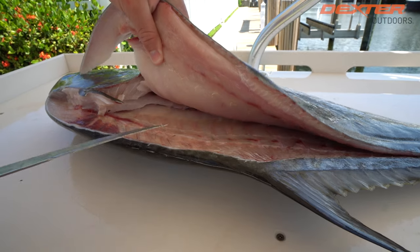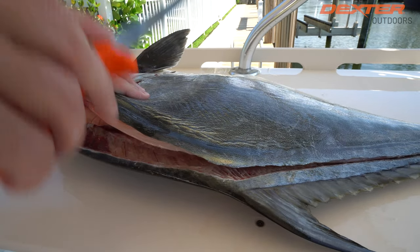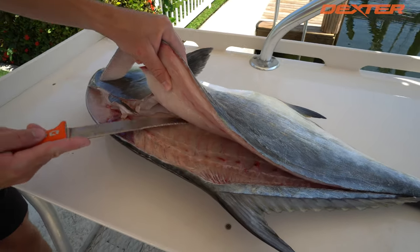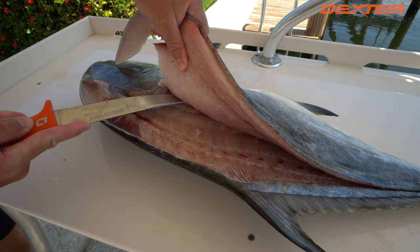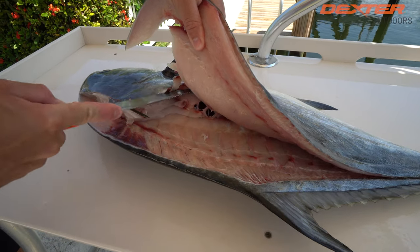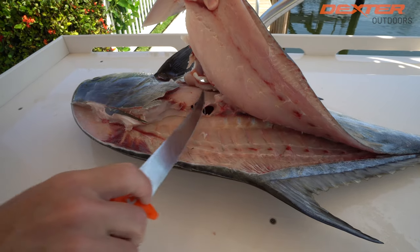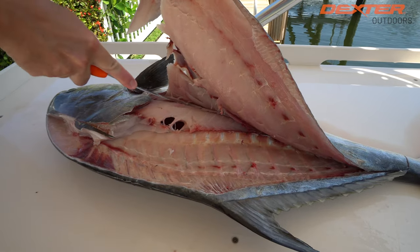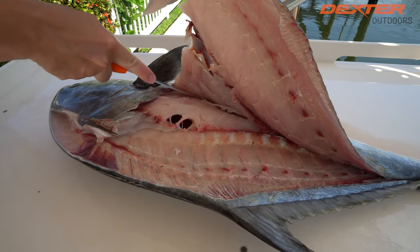The biggest thing with filleting a permit is they have a really crazy set of pin bones and rib cage. You don't want to try to go through it — you're going to want to try to go over it. So break through those pin bones right there. Now we've got to go over this permit's rib cage. This is all ribs right here.